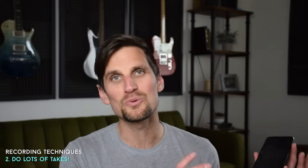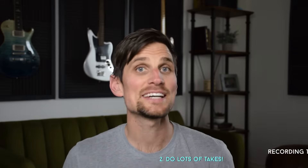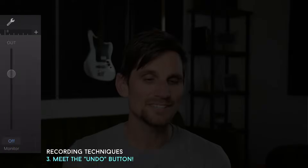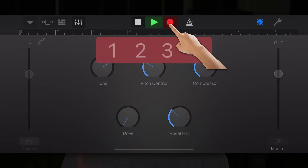Tip number two comes from what we do here in the studio: do lots of takes until you get one you're really excited about. Maybe that's three takes in, maybe that's ten, but it's worth the time because it's way easier to mix a good performance than a mediocre one. While doing all those takes, get familiar with the undo button — one click and you can undo your last recording and be ready for a new one.